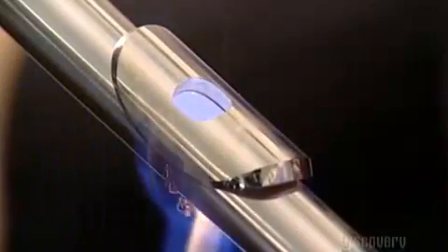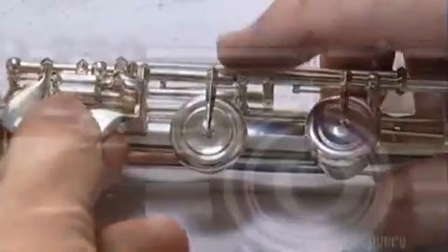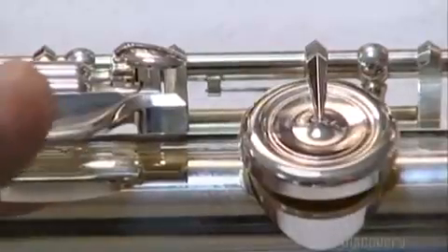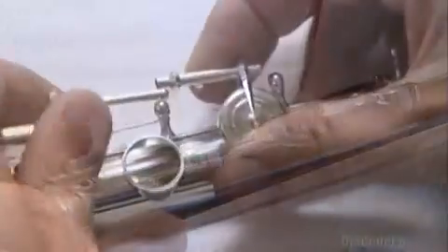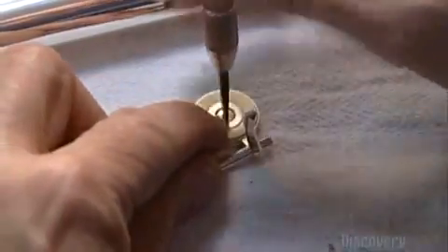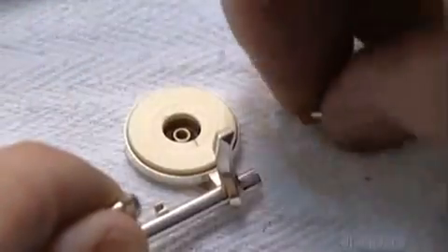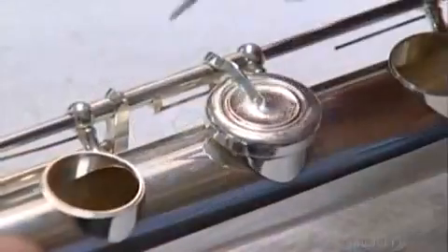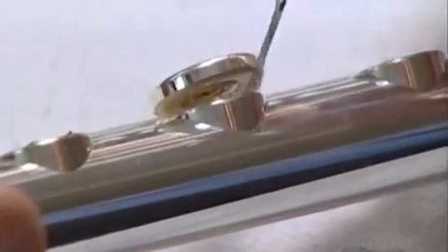Next, they mount the keys using tiny wires called straight springs. The spring helps open and close each key over the corresponding tone hole. They test each key's seal, called the pad, for air leaks. A thin strip of plastic slides out if it's improperly sealed. The pad is made up of a plastic washer and a felt cushion, surrounded by a synthetic wrapper as thin as tissue paper. A pad lasts for about five years and is very expensive to replace — about $90. It's just one of up to 100 components in a flute, depending on the model.